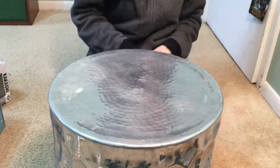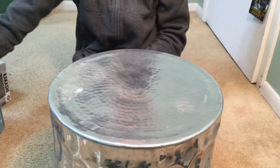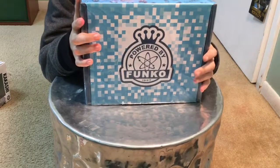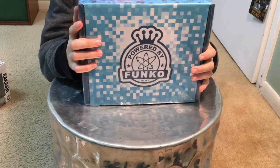That's it for the Pokemon. There's probably not going to be any more Pokemon on this channel anymore because I don't really like them anymore. But here's the big thing — the Funko mystery box. Let's open it!